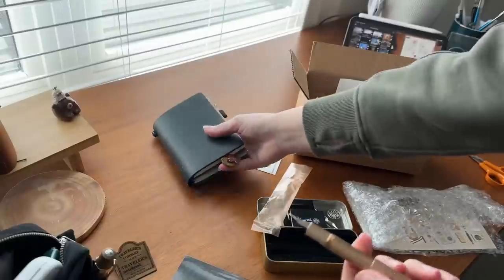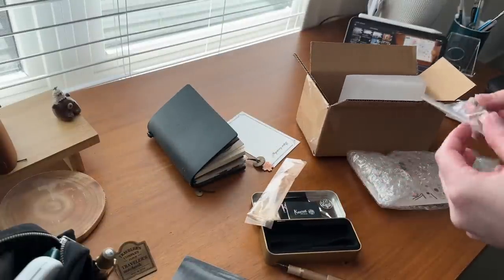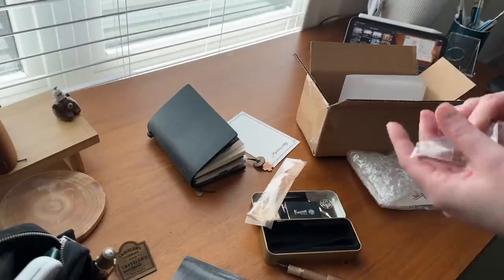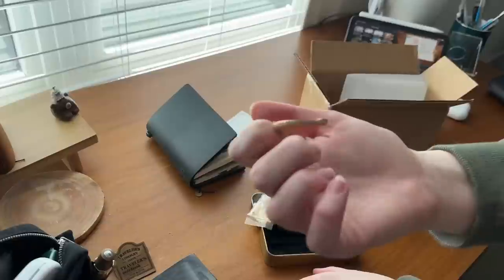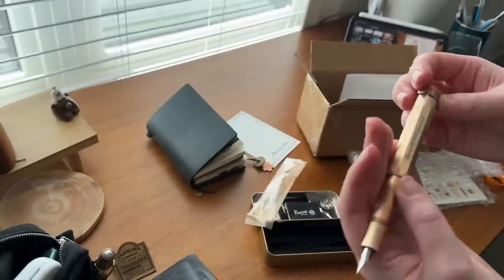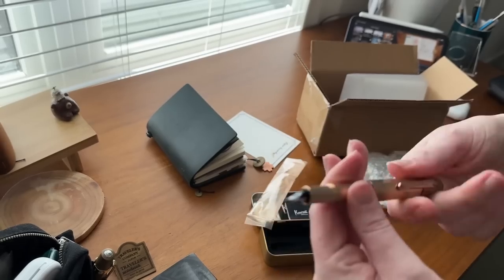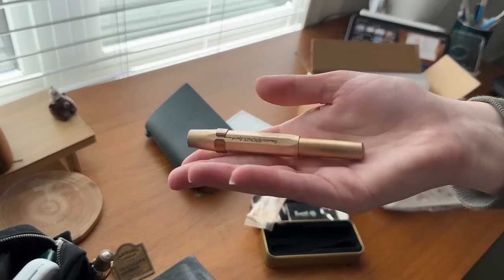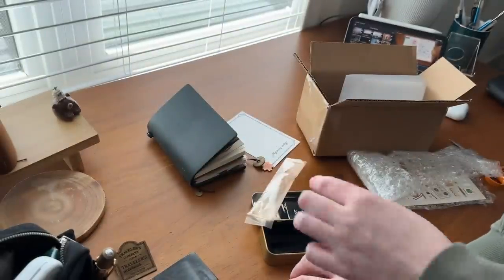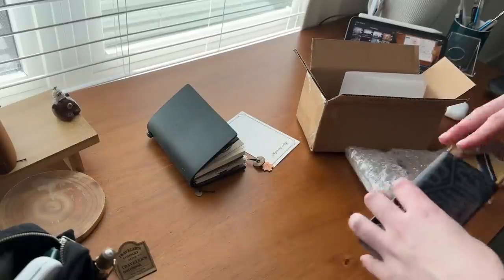Here's also a color comparison to the copper charm from Traveler's Company x Starbucks — I got that charm off Etsy, by the way. The copper is a lot more pink-based in comparison to the bronze. I opted to get the matching bronze clip; I think the clip is a little bit more patinaed than the pen, so I'm hoping that this pen will patina to match the clip. I'm excited to see how it changes.